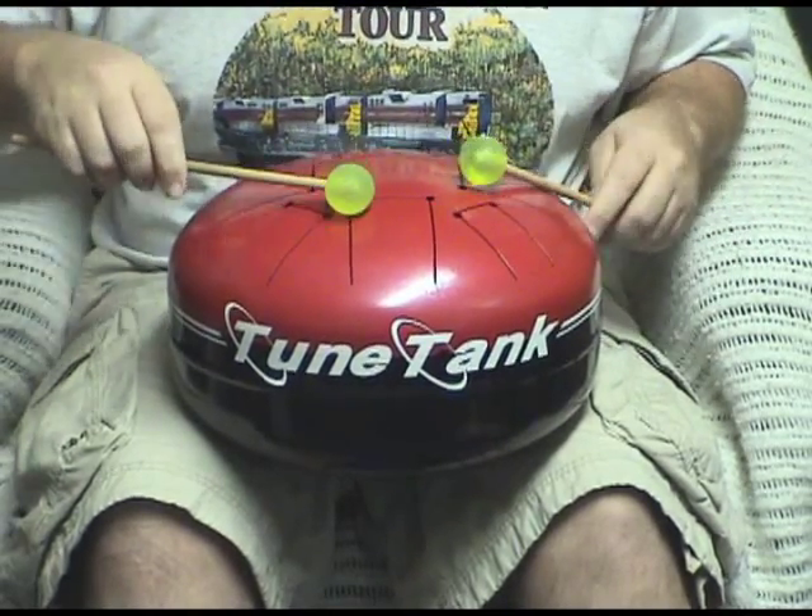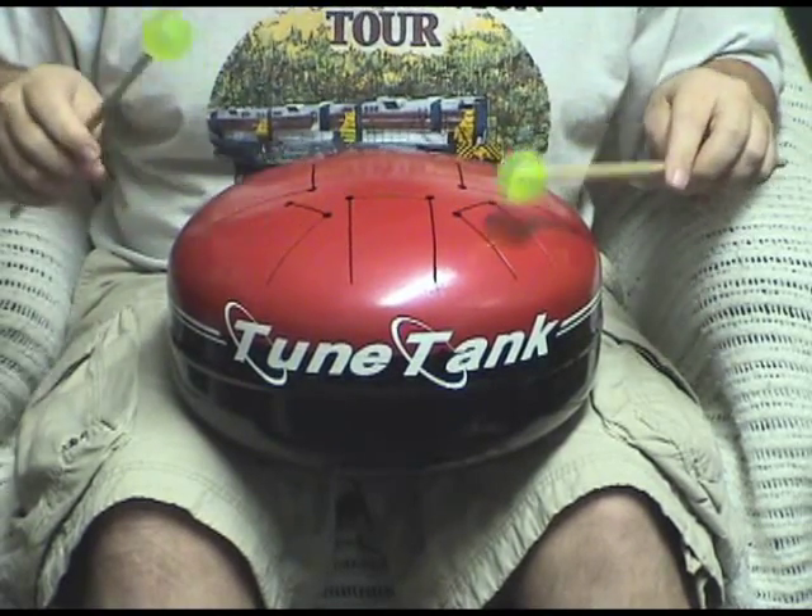You don't want to do this with a drum with magnets on the tongue — it will snap and vibrate loose.